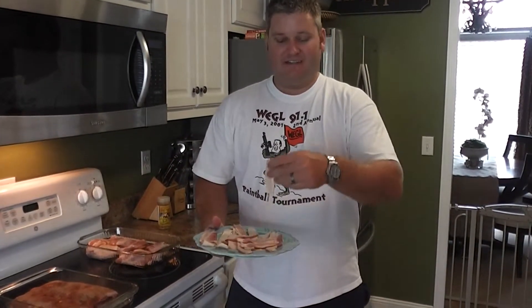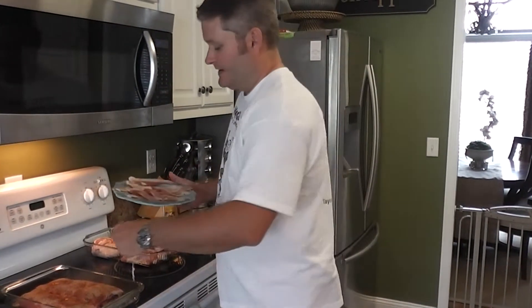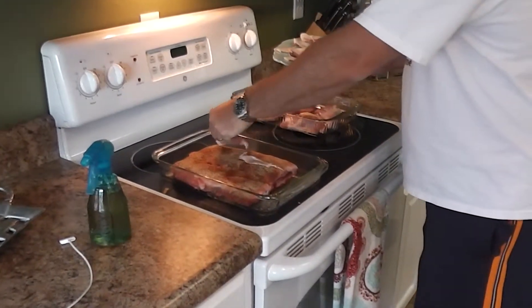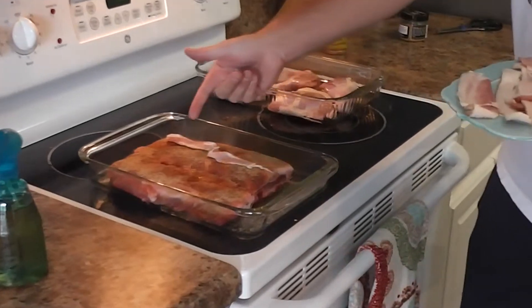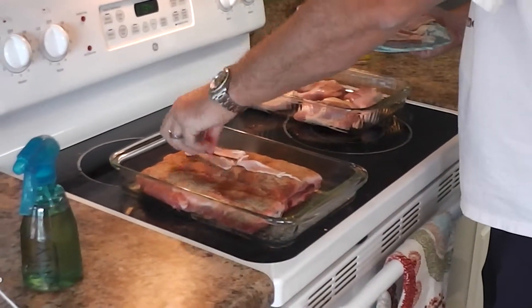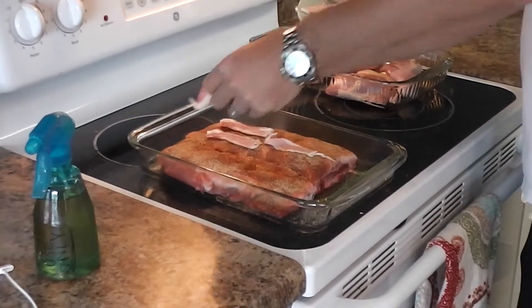This right here is a plate of bacon. It doesn't have to be expensive bacon — just get you some cheap bacon at your grocery store. And you can check out my previous video — these are my Jamaican jerk spare ribs.